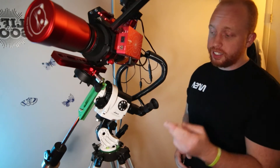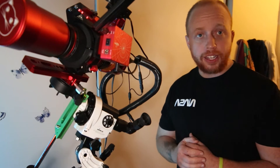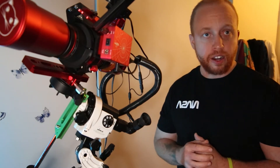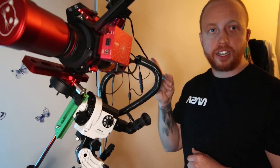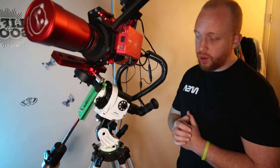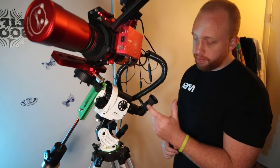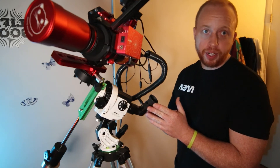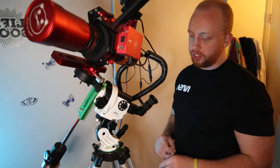What I'm using is the Skywatcher Star Adventure 2i. How this mount tracks the night sky is that you have to polar align it to the North Star. I go over this briefly in another video — you should be able to see a link up here. Another addition I've added onto my Skywatcher Star Adventure is this right-angle polar scope. This helps so I don't break my back looking up at the North Star — a whole lot easier.